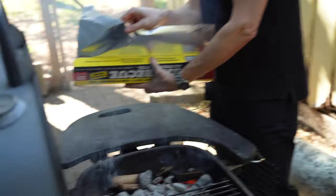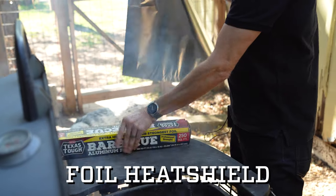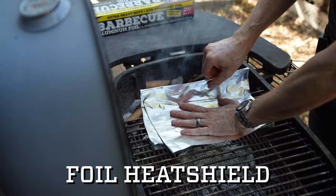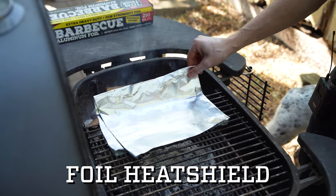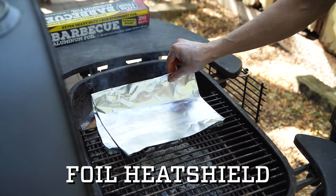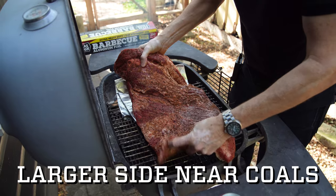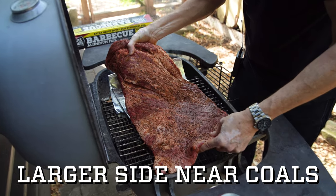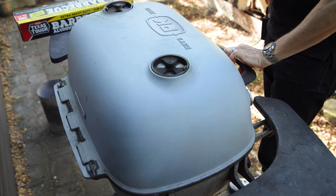Here's a little hack: get yourself some heavy duty foil like this — it's gonna help protect this enormous brisket from the direct heat when I stick it on the grill. As this brisket cooks it's gonna shrink up and we'll be able to reposition it on the grill.